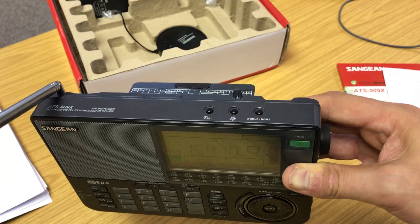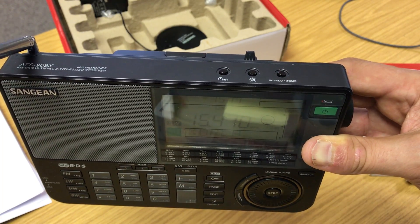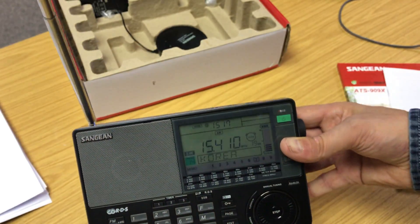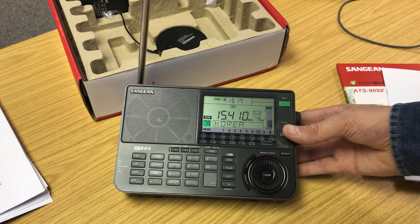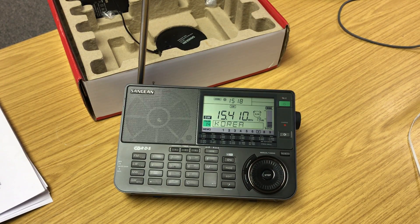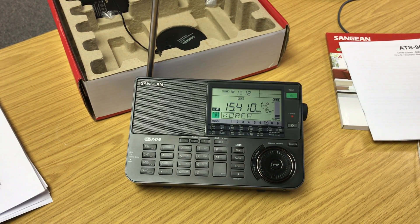There are three buttons on the top to set the clock, world time, and home time - so you can toggle between world time and home time. And there's a button in the middle with a picture of the sun on it. I had a quick look at the manual, which is actually pretty good. Yes - it's the daylight saving time switch, which is useful for British summer time. It's also got RDS, which probably won't be much use to me, but I'm happy.